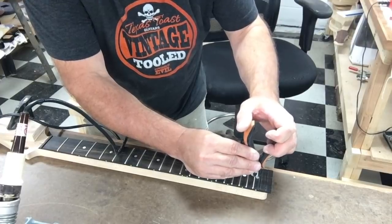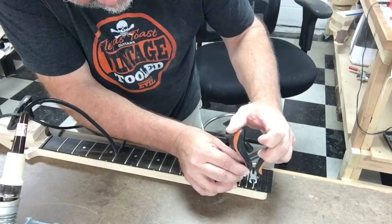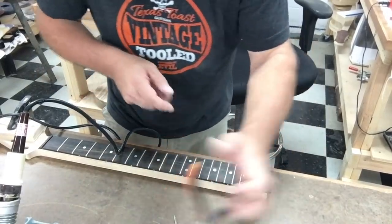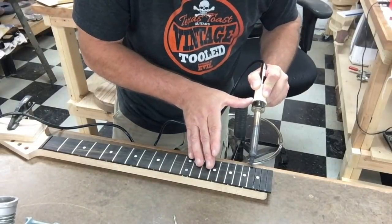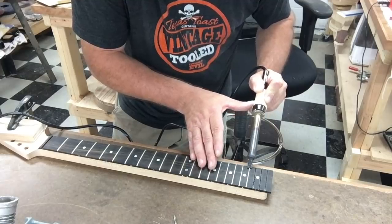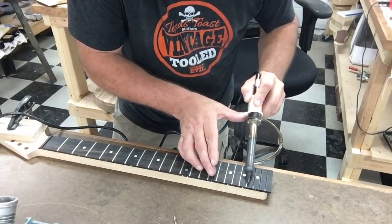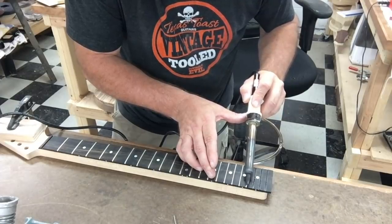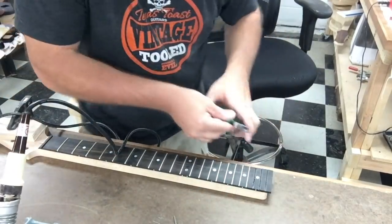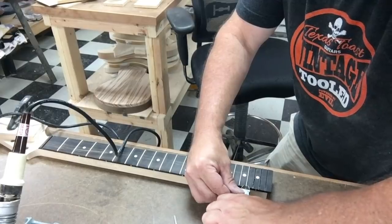I've seen people use chisels, like one on each side, to do what I did with the side cutters — that works well too if you don't have a set of really sharp side cutters. They may be glued in on the edge. Sometimes I like to try different ways to pull them. This might actually work better — I can work from here. I was working a little upside down there, I'll be honest with you.